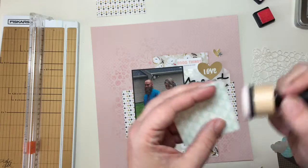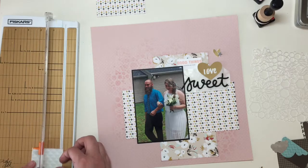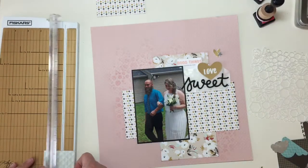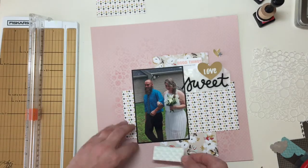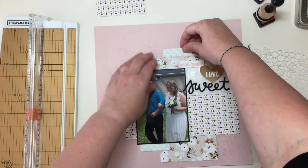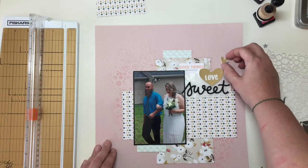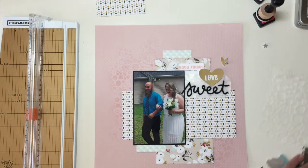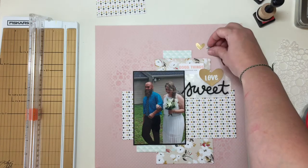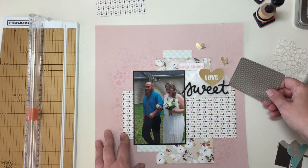I cut out the triangle part of that mint teal paper, and I'm just going to cut it in half because that was the only square on that cut apart sheet. I'm just going to place it in two parts of the layer — one at the top and one at the bottom. They're not directly underneath each other, meaning it's not supposed to fool your eye into thinking it's a complete sheet of paper under there. And there's where I find the other gold heart and get that going.